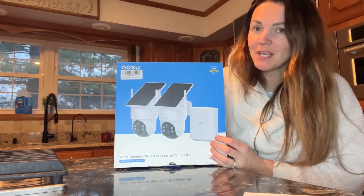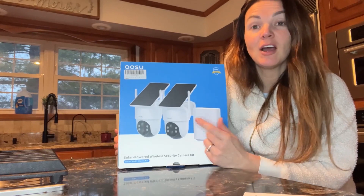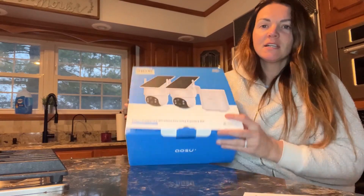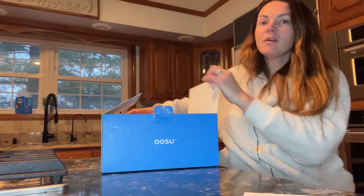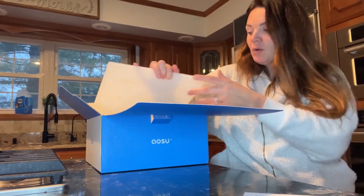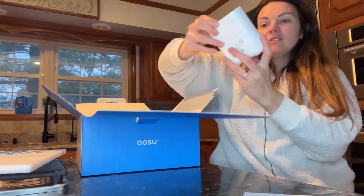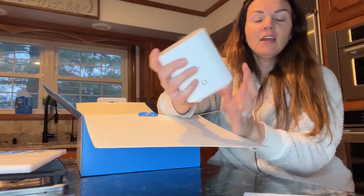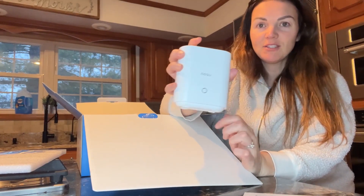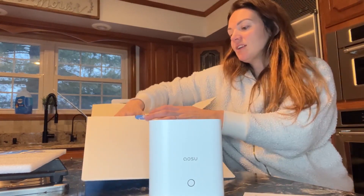It comes with two solar powered cameras that have a 360 degree rotation on them, and then you're also going to have your home base which basically serves as your memory. So instead of using an SD card or having to pay for cloud storage, you'll be able to safely keep footage on the drive here without worrying about hackers, because this stays in your home keeping everything secure.